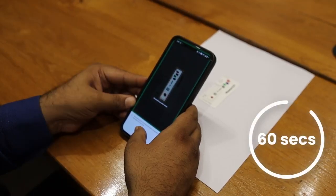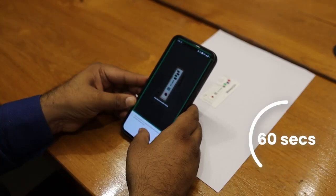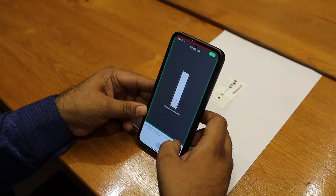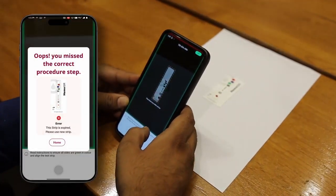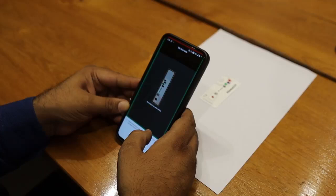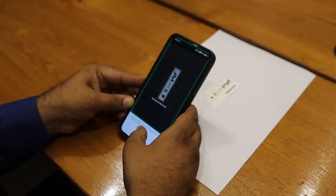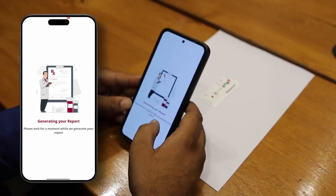Remember, the strip must be scanned within 60 seconds after the 30-second waiting period of the blood being applied. If the time exceeds 60 seconds, you will get an error of the strip being expired. Use a new strip and repeat the process for accurate results. Capture the image promptly to ensure valid results.